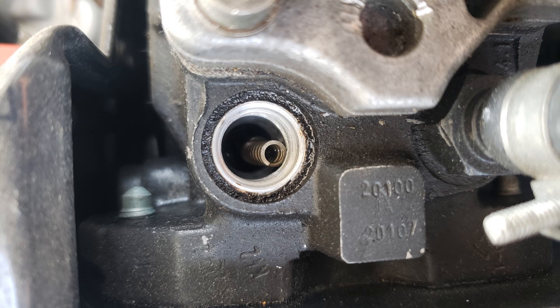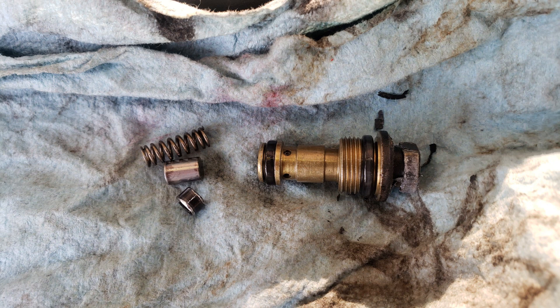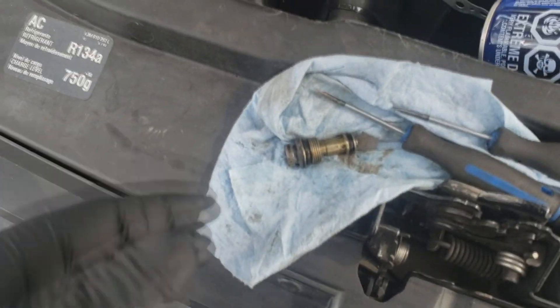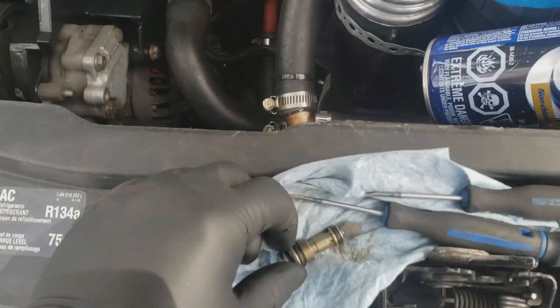Once it's fallen apart inside the port, you may notice harder starts, more smoke, things like that. So once it's back together, everything should run a little better.